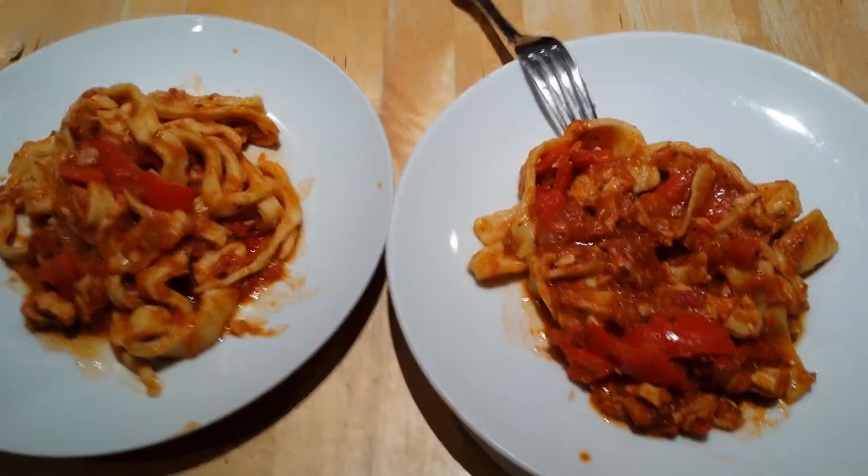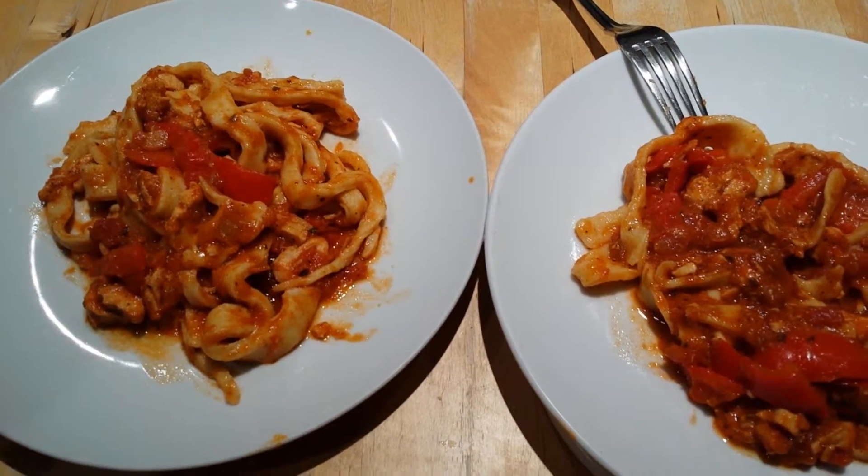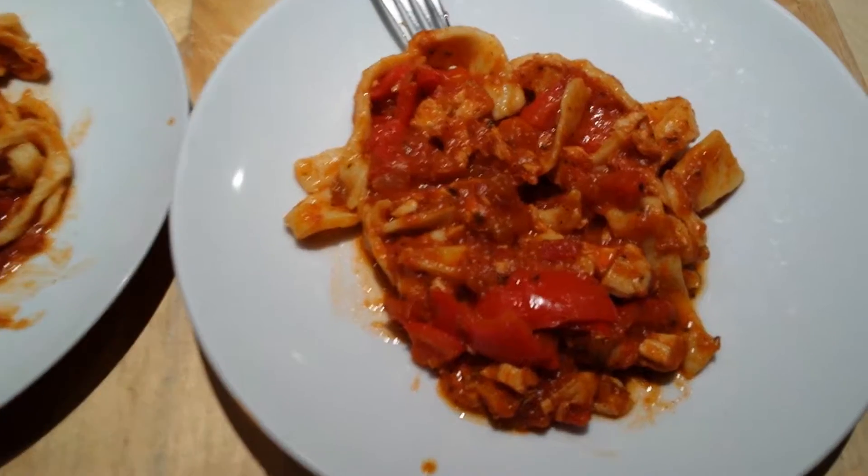Homemade pasta with a chicken and pepper tomato sauce. Done. Delicious!